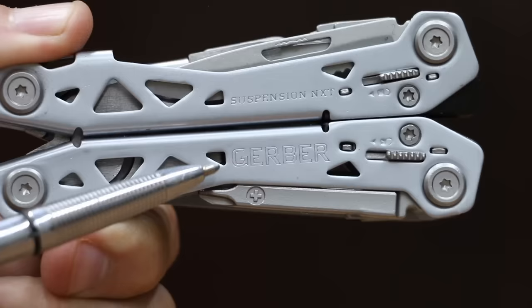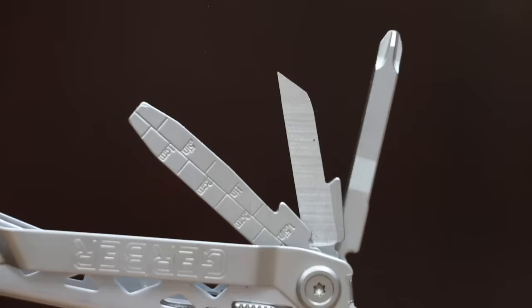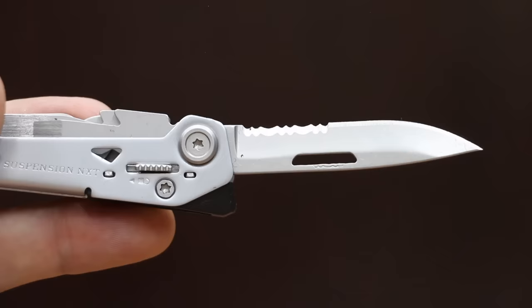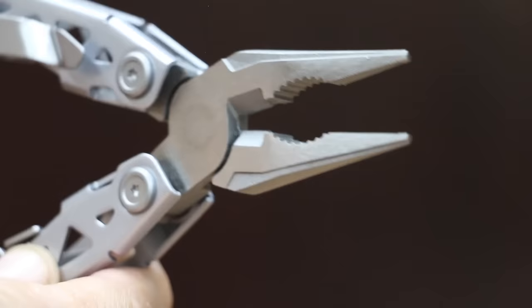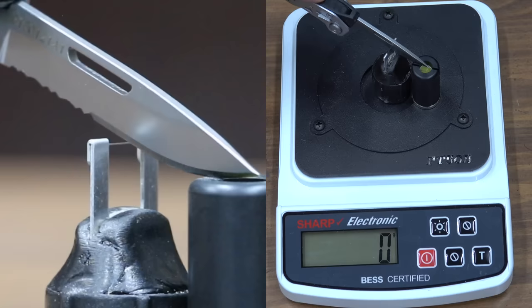At a price of $30 is the Gerber Suspension knife. The slimmer design and focused tool pack are ideal for the everyday carry user. The knife blade locks into position with the release on the handle. The Gerber is made in China and is pretty light at 191 grams. However, it is the dullest yet at 270.